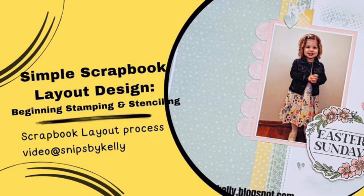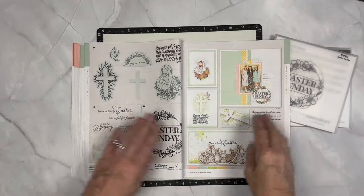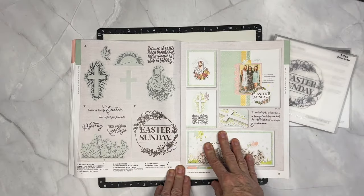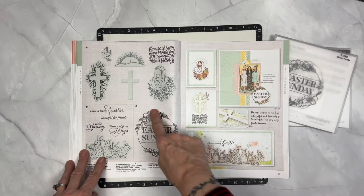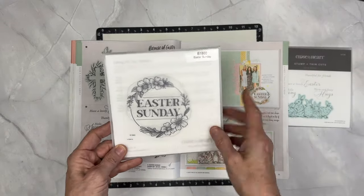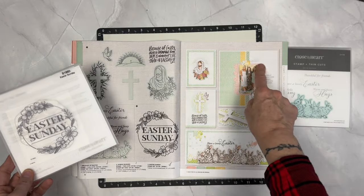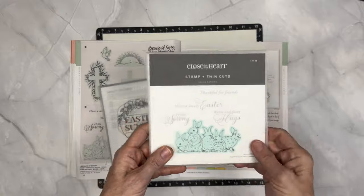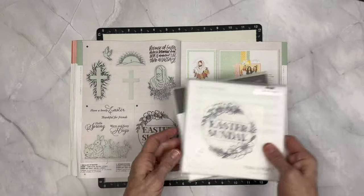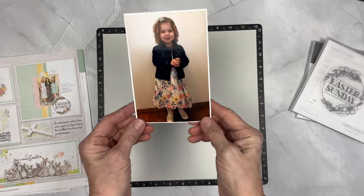I thought it would be perfect for either a beginner or someone who's been nervous about adding tiny treatments to the back of their pages. I've been working through the featured artwork in our brand new March-April idea book and I love this one that uses the Easter Sunday stamp set as well as a sentiment from the Spring Bunnies Stampin' Thin Cut set. You can substitute anything that you like but that's what we're going to be using on this featured artwork today.